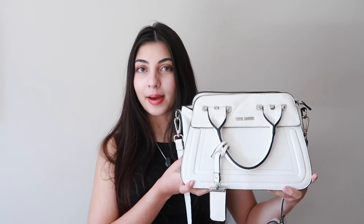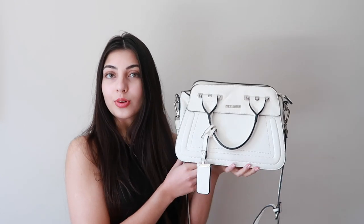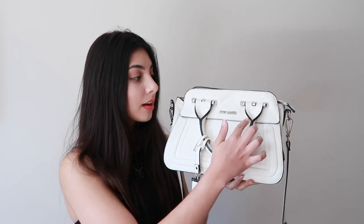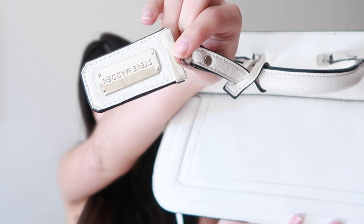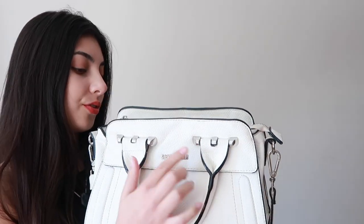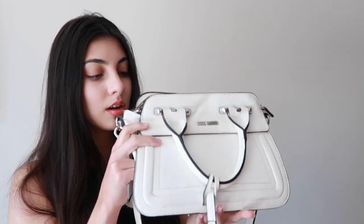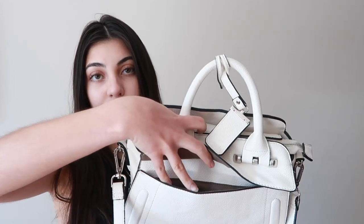So this is my bag, it is from Steve Madden. I got this bag around about in 2016, so I've had this bag for a really really long time. It is a white bag with black rimming and silver detailing. It has this little tag that says Steve Madden on it, and says Steve Madden on the front here, also on the little zipper.